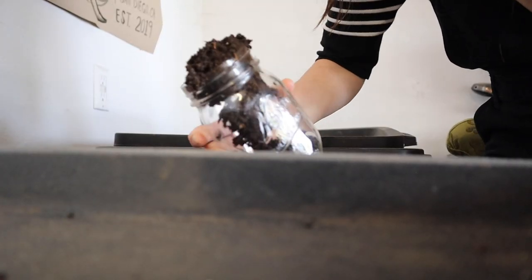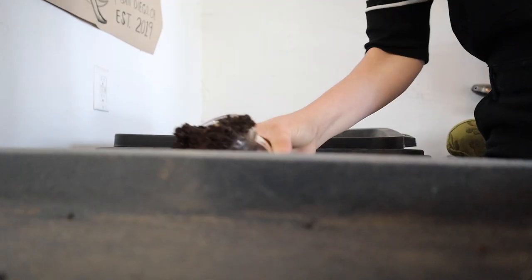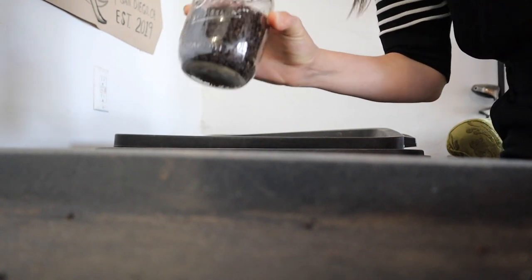Welcome to the first video of my vermicomposting series, where I help you get started with vermicomposting and answer your questions along the way. Today's video is all about starting a simple vermicompost — the single tote method.